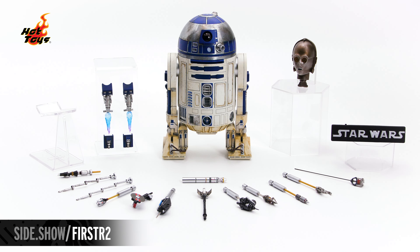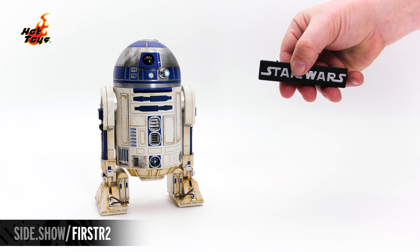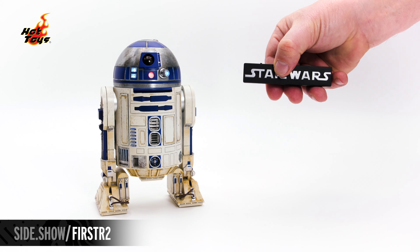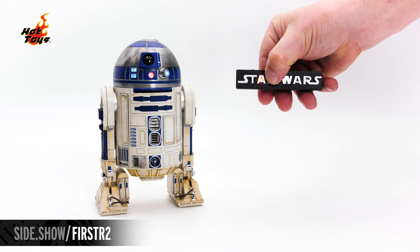Now let's take a closer look at the sculpt and paint on everyone's favorite astromech droid. To operate the sound effects and LED light-up functions, the figure includes a remote control with the raised Star Wars logo on the front.